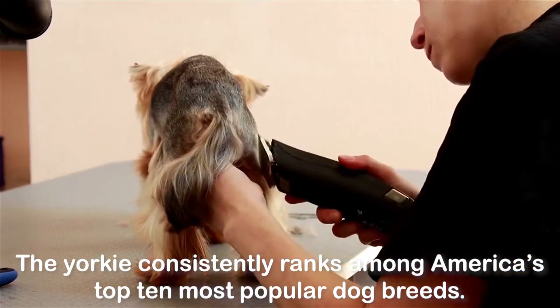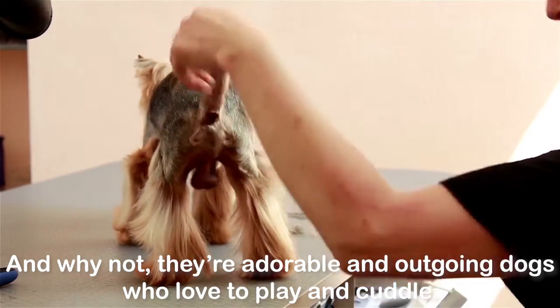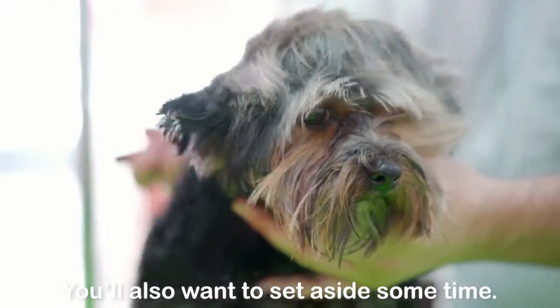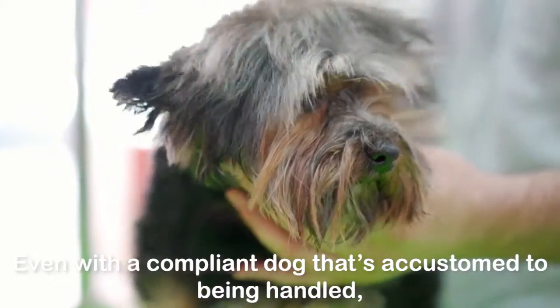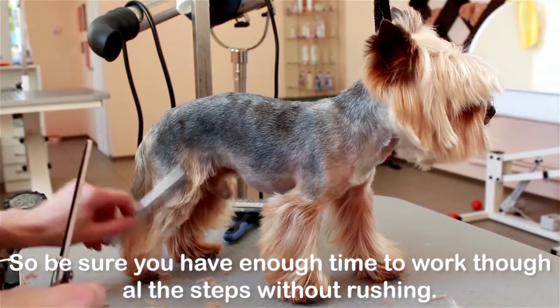The Yorkie consistently ranks among America's top 10 most popular dog breeds. They're adorable and outgoing dogs who love to play and cuddle, but all that long silky hair can be a challenge to groom. You'll want to set aside some time — even with a compliant dog accustomed to being handled, a thorough grooming can take an hour or more, so be sure you have enough time to work through all the steps without rushing.